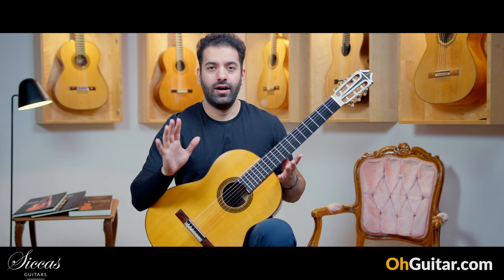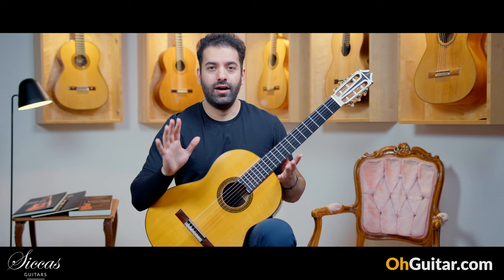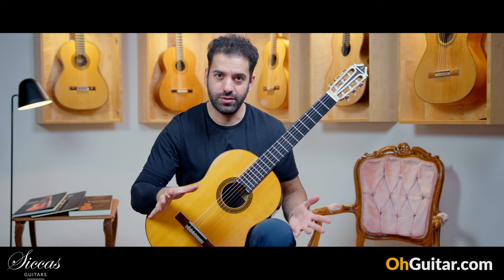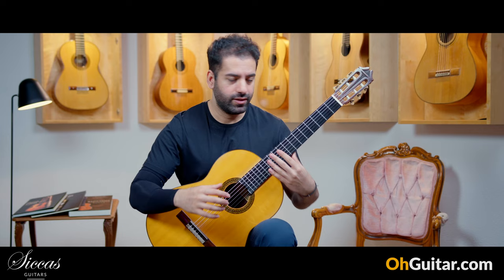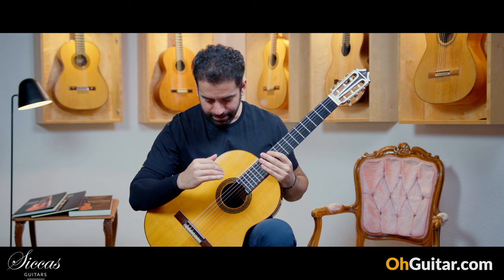I just want to let the guitar speak and I'll try to speak less. The tone of this guitar — you can't hear or find this kind of tone in any guitar. This is very unique. It also has very good clarity, so if you play a chord you can hear every interval. This is an exceptional guitar and I will play more on it.